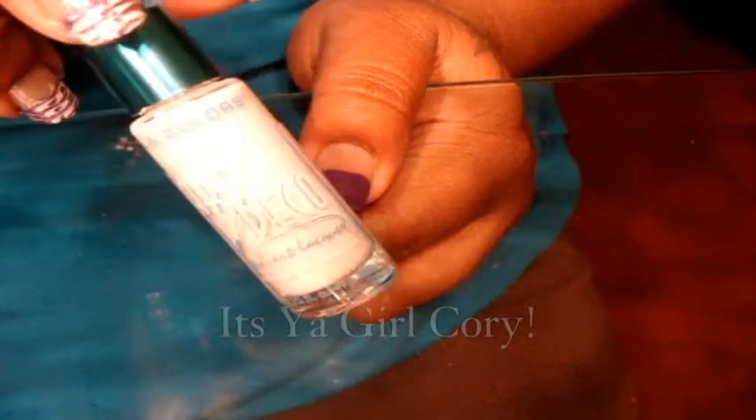Now I'm using this clear polish — it gives it a deep wet look — and then this nail art brush in white. You also need a stick. To do this you have to kind of act fast before it dries, so you should open both of them.